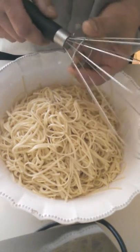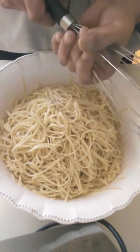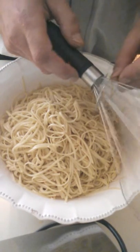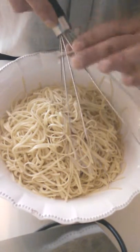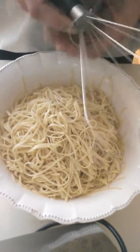I didn't have the means to make a mechanism to make the fingers open and close, so for today's demo I'm just using a steel ring powered by my hand to show how effective this utensil is in serving pasta.